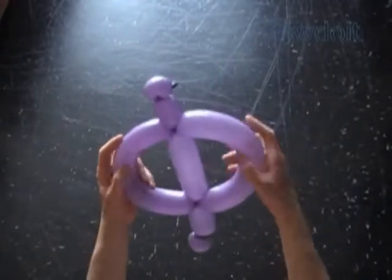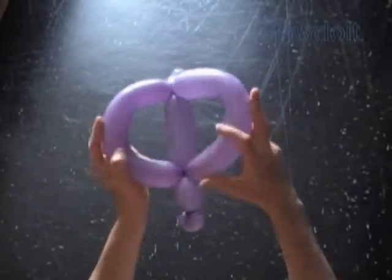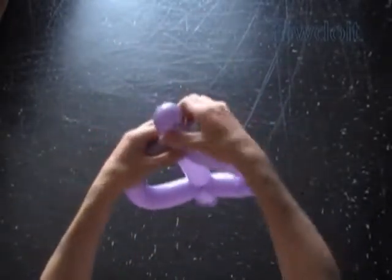Now we can cut off the rest of the balloon and tie off the end. We can also bend the fourth and the fifth bubbles to shape them properly.